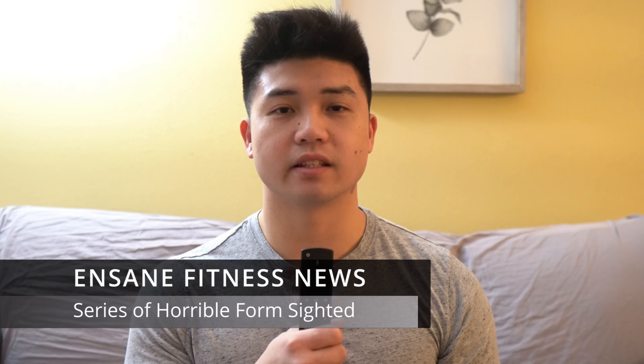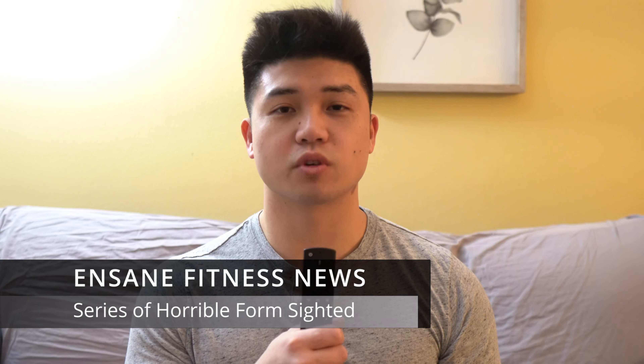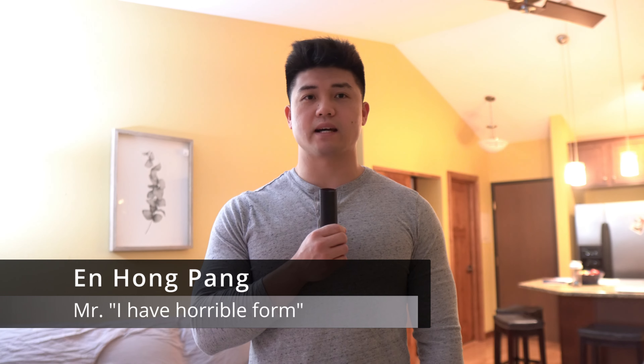There's been a series of terrible and unsightly events happening around the gym these few weeks. Gym enthusiast and self-critic Enhong has more. We are seeing signs of horrendous form and movements that may cause injuries and show imbalances. The local form police have taken video footage and are planning to analyze them today. This event has taken some people off guard since the weights lifted are decent for the average gym goer. Authorities have gotten tips from professionals through the internet to help solve the issues we will be seeing today. Enhong Fitness News, I am Enhong Pang.